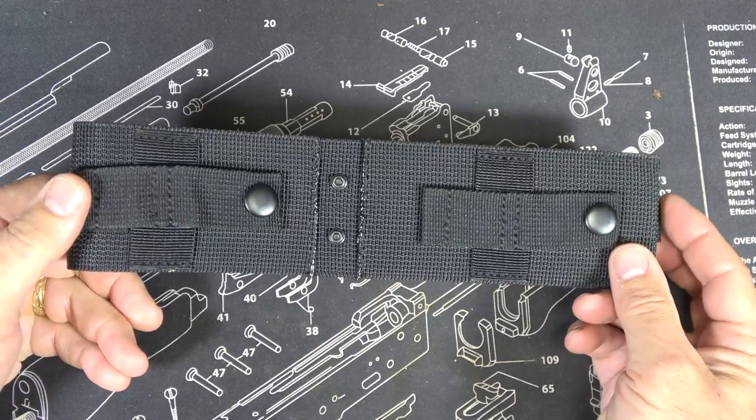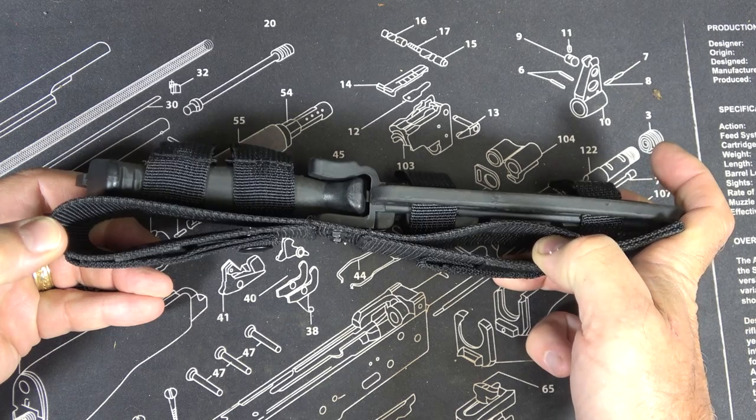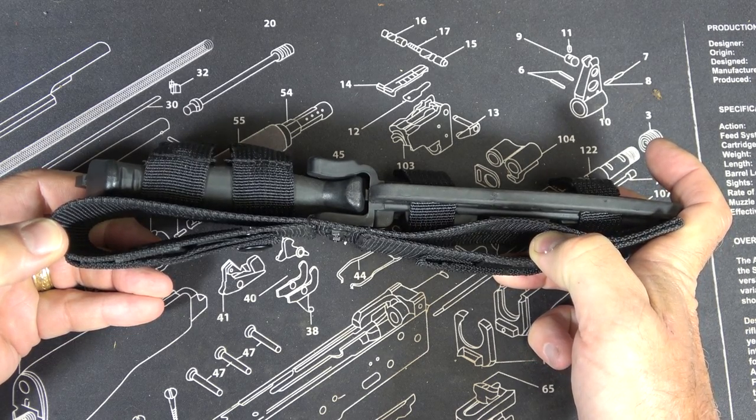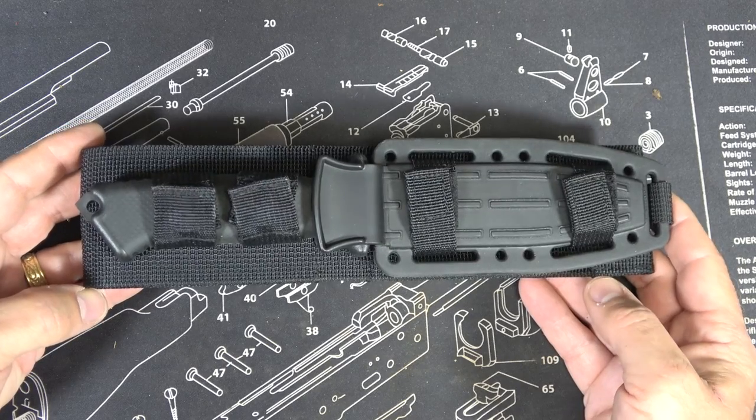I really like it — you're able to do MOLLE, and you can actually do a drop leg if you want to get a separate strap to put around your thigh, or even carry it around your ankle, though you'll need separate straps for that.